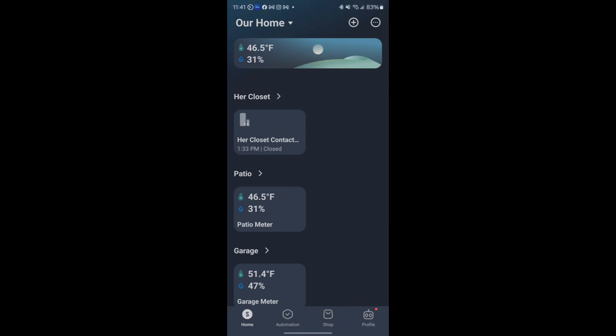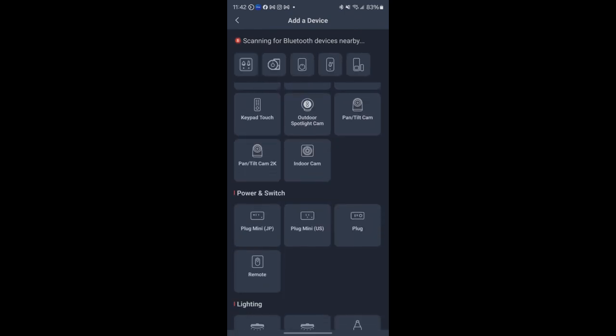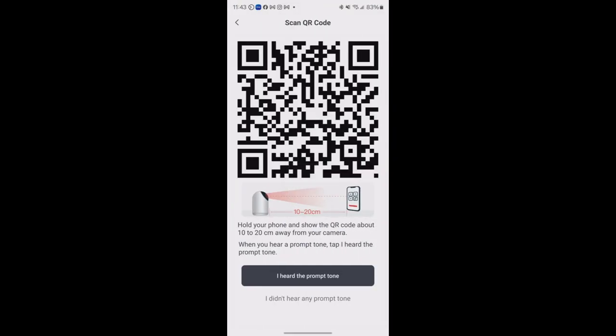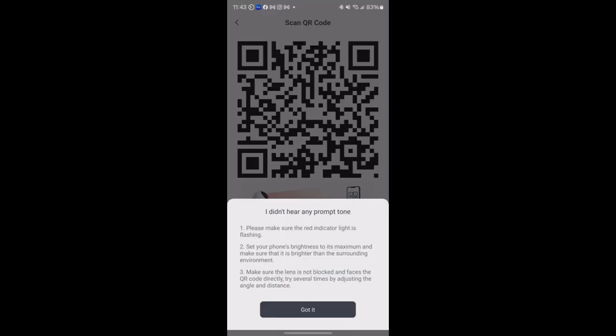We've got the app open and we're going to add the device. I did start the process once before but realized my phone was on the 6GHz network — this device only supports 2.4GHz, which in my opinion is a missed opportunity. I don't see why they couldn't include at least 5GHz support for faster transmission. Anyway, let's add the device under Security > Pan Tilt Cam 2K and enter the Wi-Fi password.